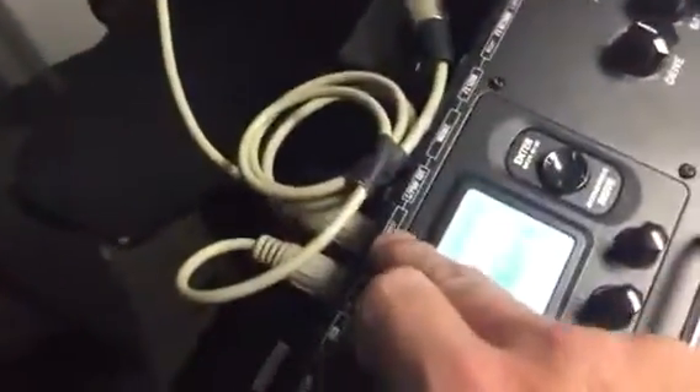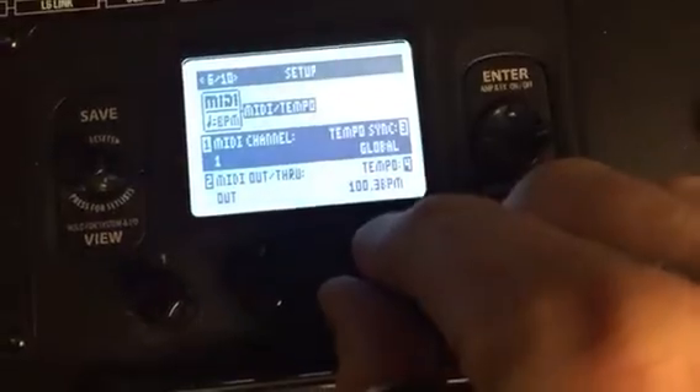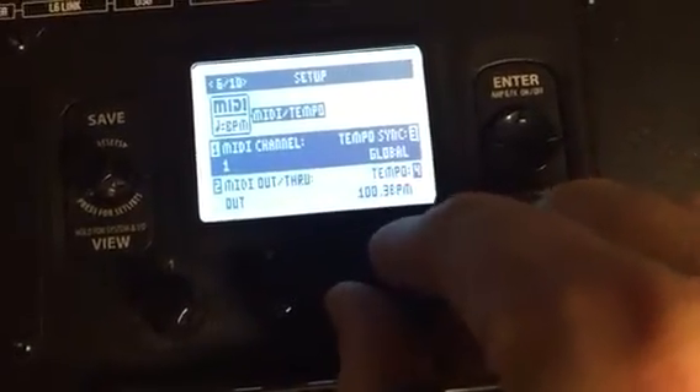It's as simple as taking the MIDI input on the back, so that will come out of my red box — and we can daisy chain a bunch of these by the way and it will still work. Then all you do on the settings on page six of your setup: rather than the tempo sync being set to preset, we want it set to global.